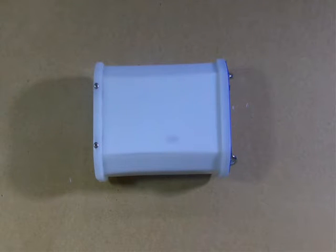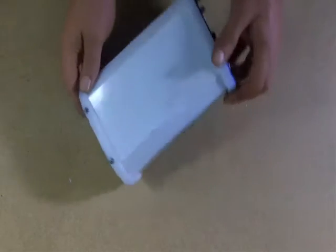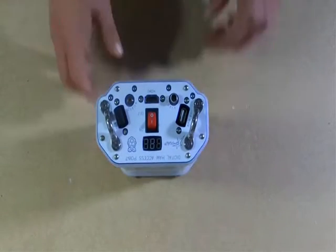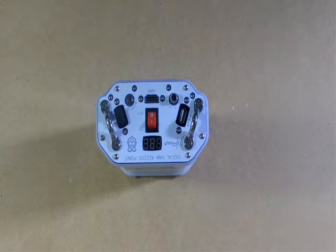Hello everybody, Bill Harrison here with Harden Power Systems. Wanted to shoot a brief instructional video explaining what you'll receive when you get your HAP, what you need to do with it to get on the air, and a couple of brief explanations about getting inside the machine and swapping out the dongle, swapping out the antenna remote, and things like that.